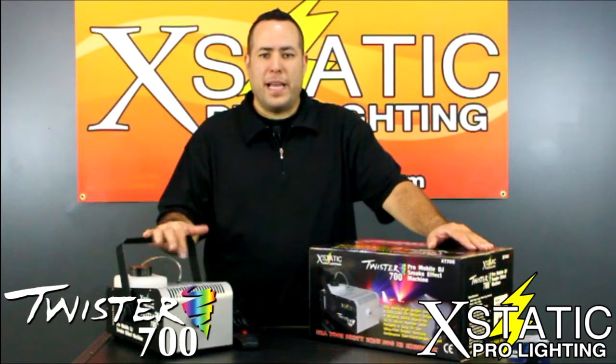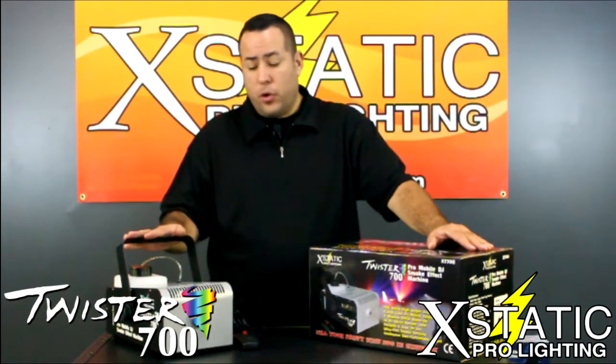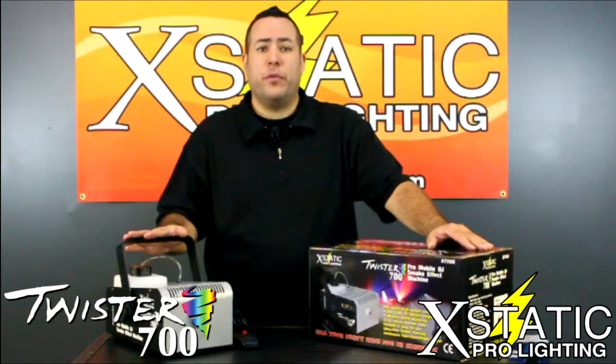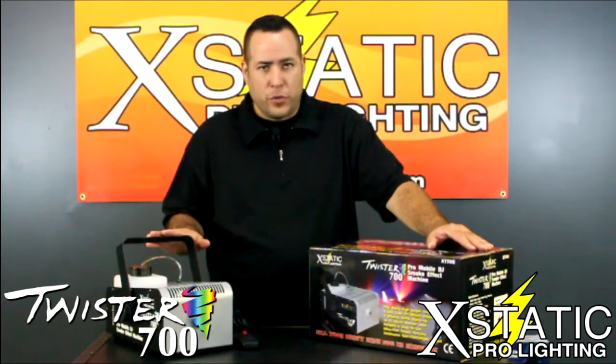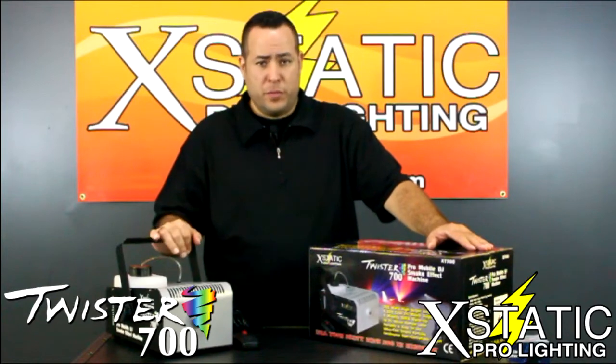Hey guys, it's Paul again for Ecstatic Pro Lighting. We're going to take a look at our next fog machine, which is the Twister. Now this unit, although it looks small, it is pretty powerful. It is a 700 watt unit, which kicks out 4,000 cubic feet per minute of smoke.